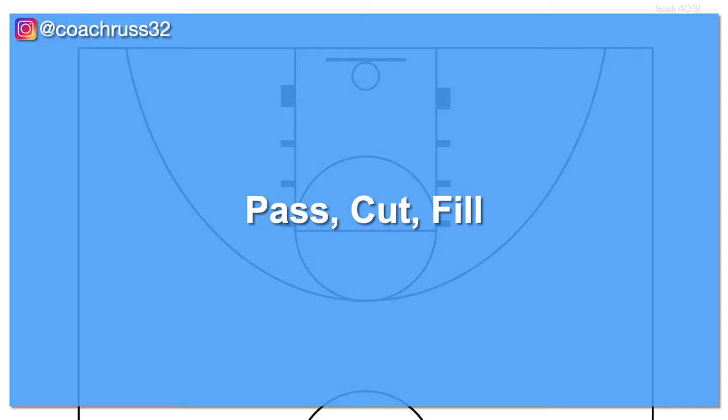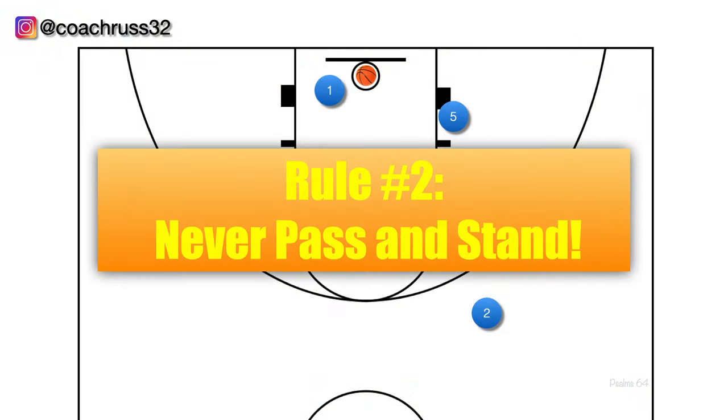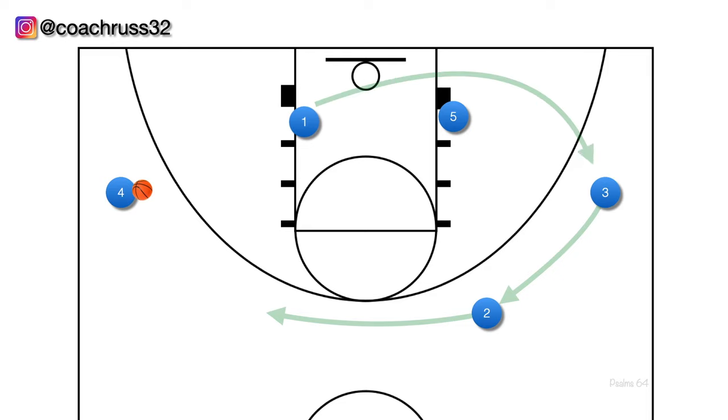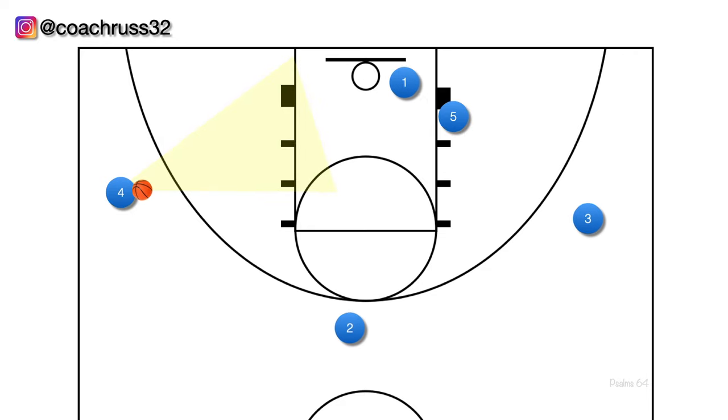The first part of the 4 out 1 in offense is called pass cut fill. First, the slot to wing pass — once this pass is made, our 1 player cuts all the way towards the basket looking for the pass. If this pass is open, we want to hit the cutter. That brings up rule number 2: never pass and stand — always cut after a pass. If the initial cut to the basket isn't open, player 1 continues the cut all the way, player 2 fills where player 1 was, player 3 moves to fill player 2's spot, and player 1 fills the wing. We always cut ball side in front of the defender, not behind them.